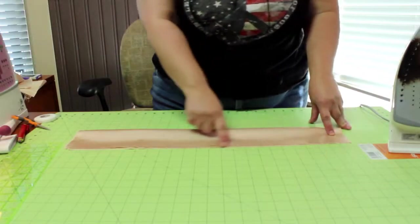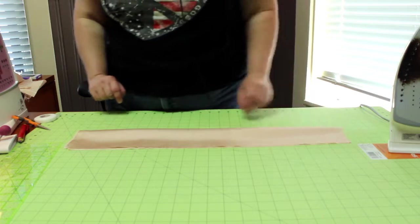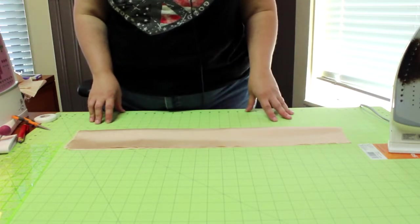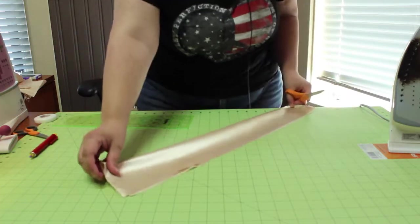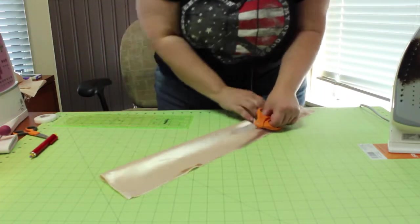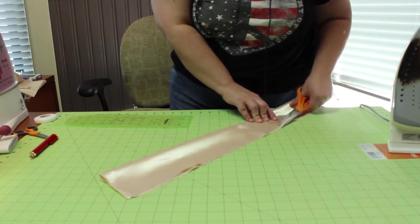It needs to be squared up — it's not completely straight, so I'm going to go ahead and do that. It's probably easiest to do it with a rotary blade, but I've had a very bad experience with one, so I cut with scissors. I just mark with chalk where I want it to be cut. Now that I've got that squared up, I'm going to iron in the crease.